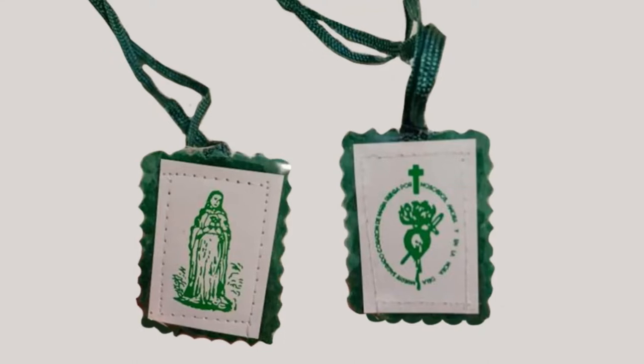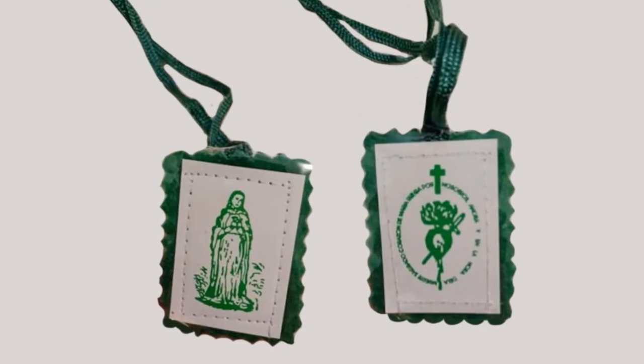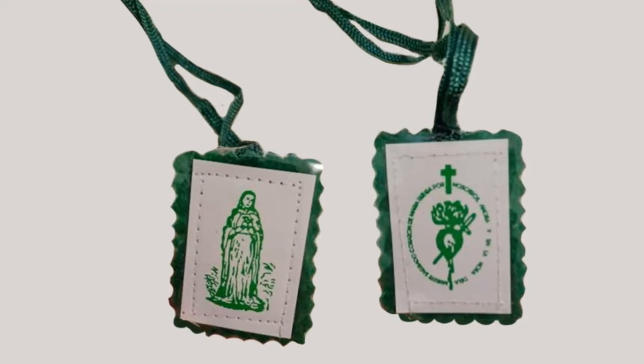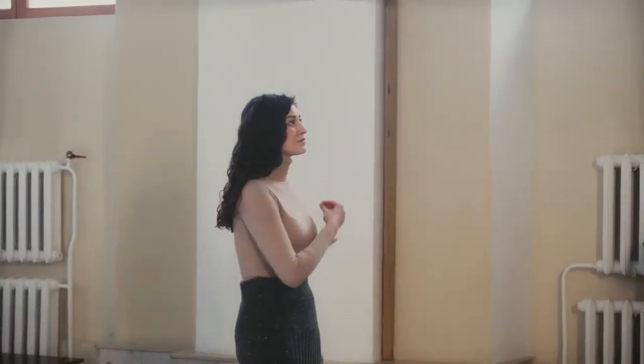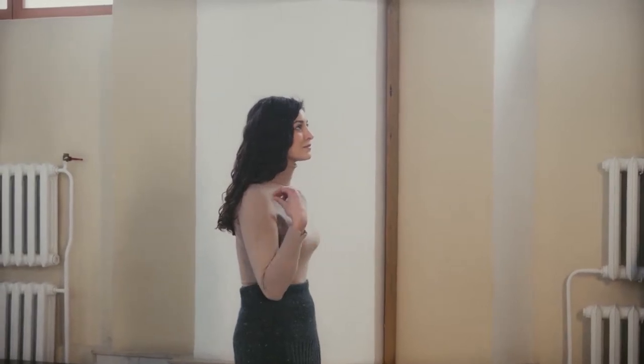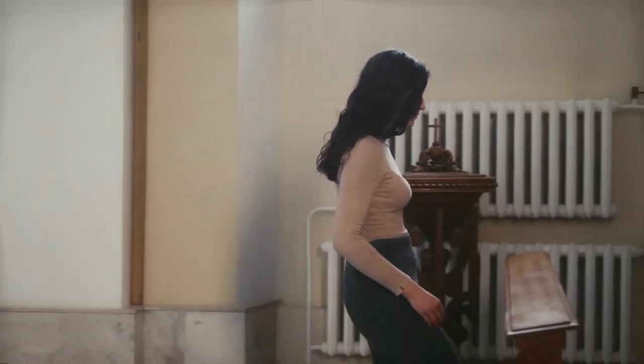It usually looks something like this. It's used for the conversion of non-Catholic souls, though it also has had reported miracles for physical healing, and it can also be used by Catholics who feel like their spiritual life just needs a bit of work. So unlike other scapulars, this one you can use for yourself or for others.